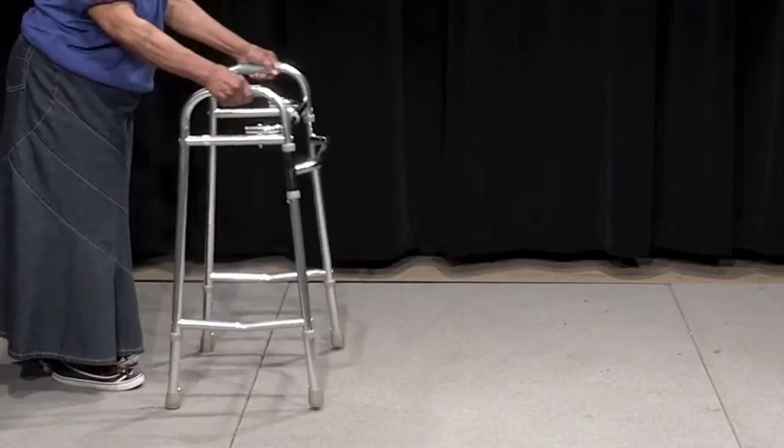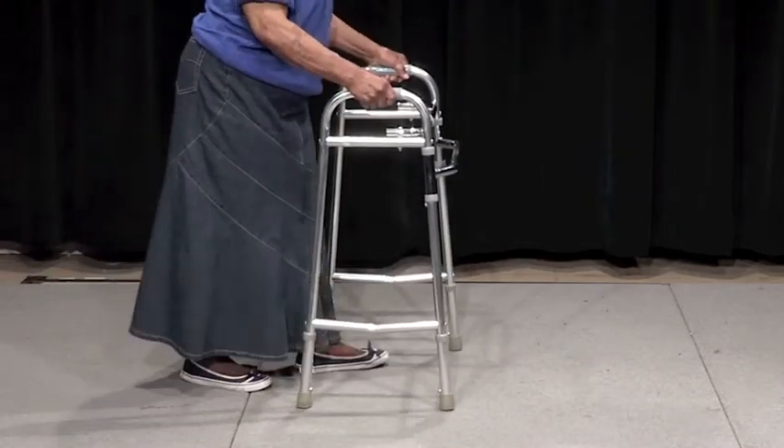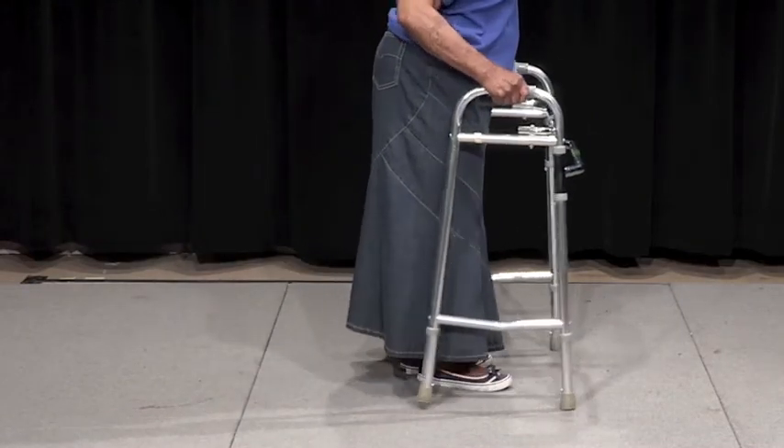However, to use this walker properly requires you to lift the device up and place it in front of you as you walk. This requires you to be able to lift the walker while walking. This also makes it more difficult to make turns and navigate around objects.